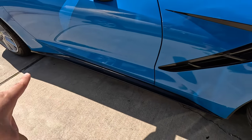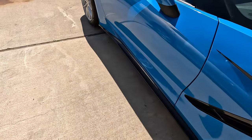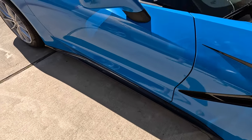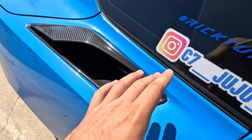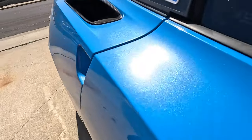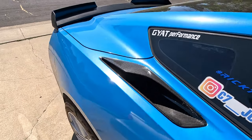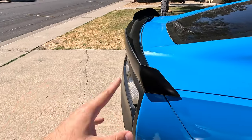Going around to this side, we have the Extreme Online Store Stingray carbon fiber side skirts, which I think are the best looking side skirts — they go perfectly along the body, nothing too crazy, and they don't have that weird indent like the Z06-style ones do. Coming up to the top, we have the Extreme Online Store Z06-style quarter panel vents, which look so much better than the Stingray ones — they make it look more aerodynamic and really badass.